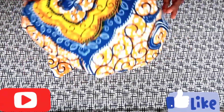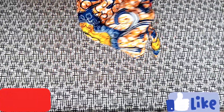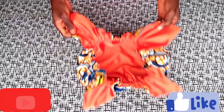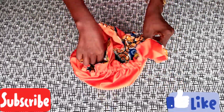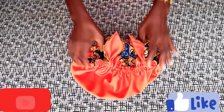Our dog ear bonnet is ready! See — it's looking so cool. The bonnet is ready to wear. You can see the four corners now forming dog ears. It's reversible — you can also use the satin side as the outside and the Ankara side on the inside. So stylish!